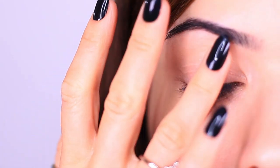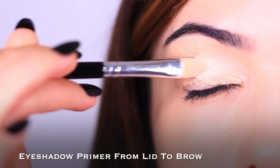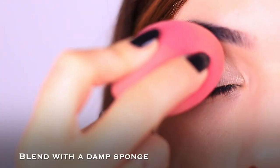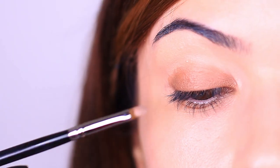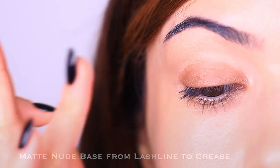We're going to start by applying an eyeshadow primer all over the lid. This creates a blank canvas and gives a really good base, especially since we'll be applying black, so it's important to prep the lid — even though back in the day primers weren't a thing. The next step is more old-school: using a NYX Jumbo Eye Pencil or cream eyeshadow and applying it onto the lid up to the crease.